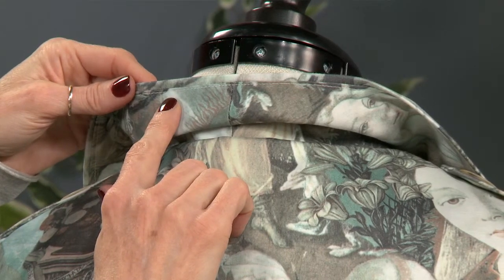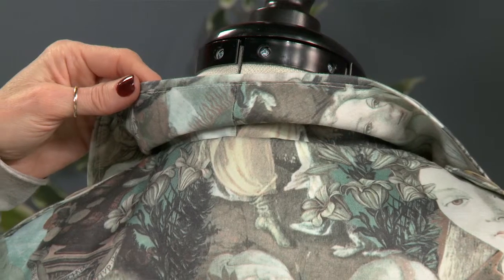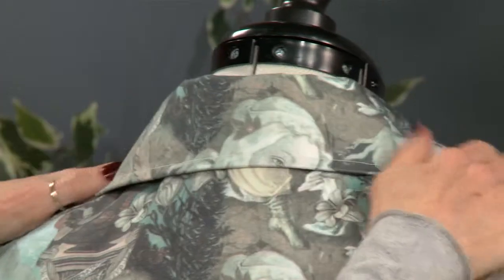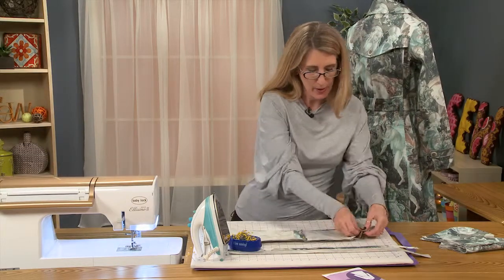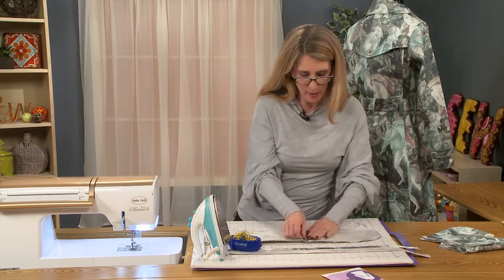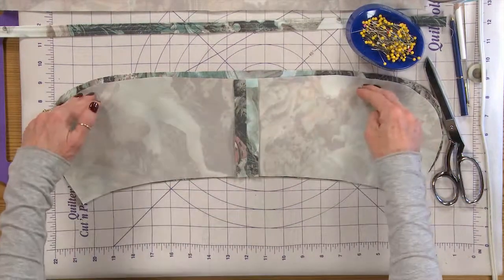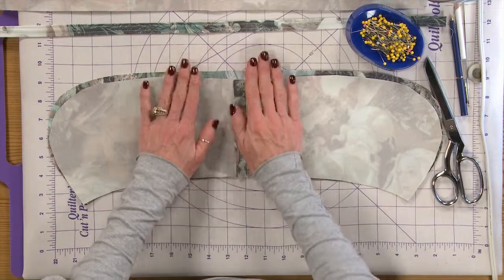Once that seam has been sewn, you can see I also did a small little edge stitch right along here, which also helps to hold the collar in place. When you get your collar cut out and you start to put it together, please don't think that this is a mistake and cut them off evenly — it will make for a much nicer collar.